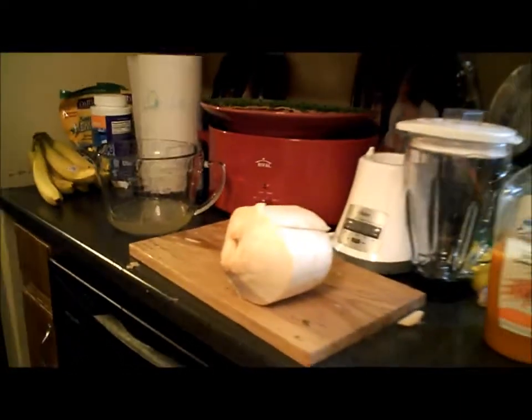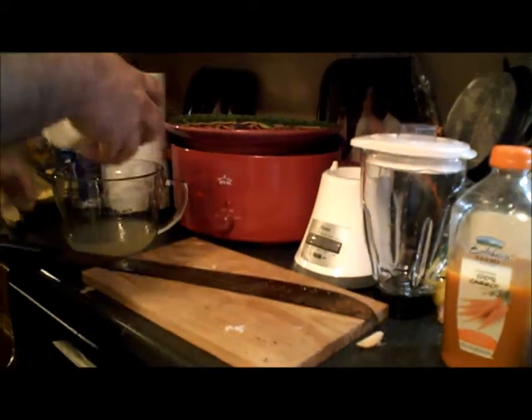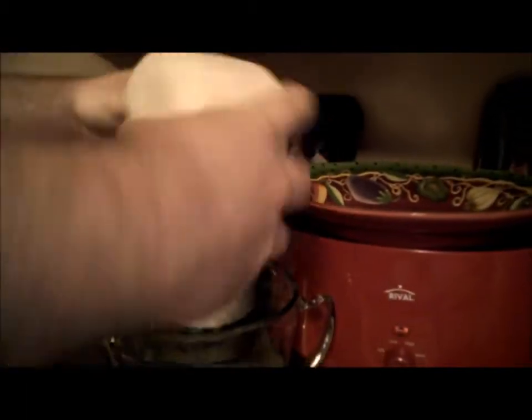Now we'll eat the middle part — we can still eat the middle part, but you don't have to open it. Now we'll take a spoon and we'll eat that out. That's great. Thank you, assistant. You can take your machete. Thank you.